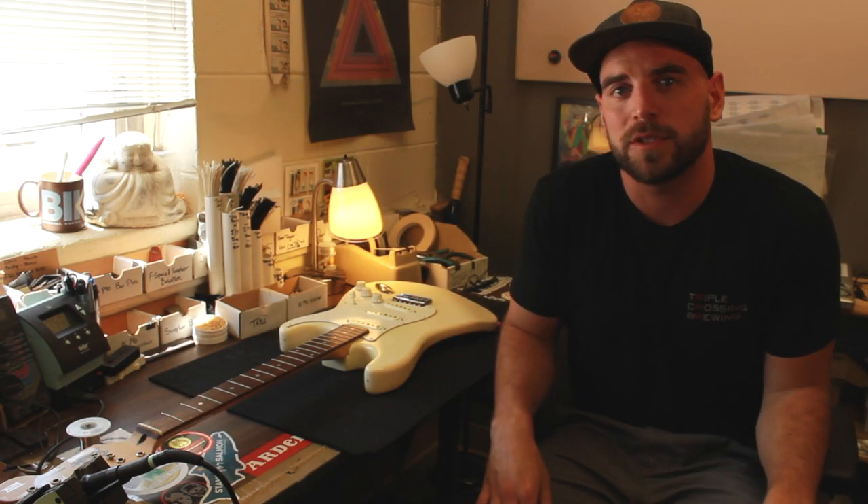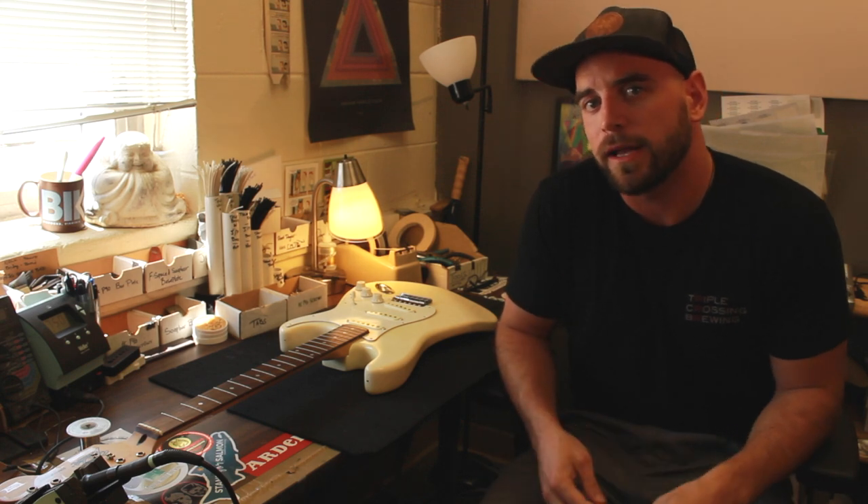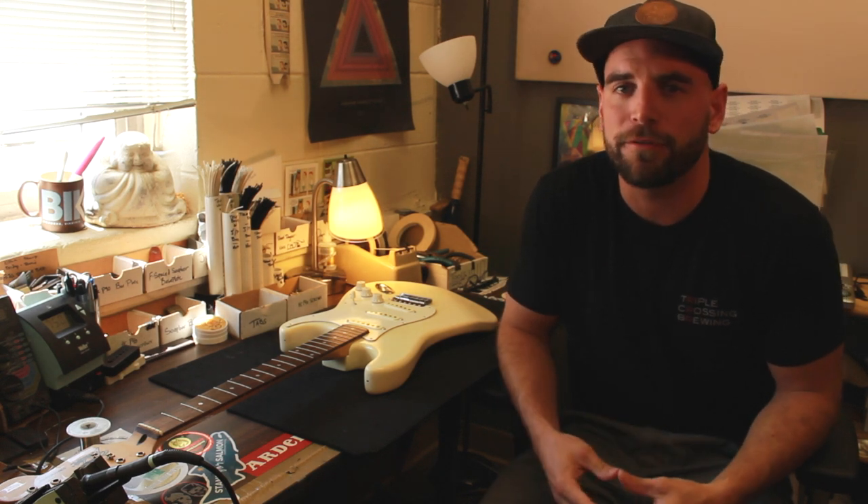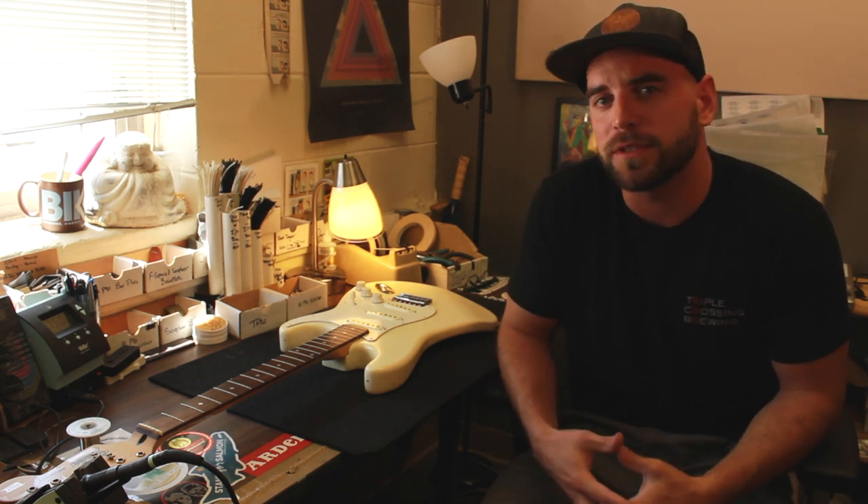That's it. Hopefully that helps you guys get that into your guitar and ready to rock. If you have any questions, feel free to drop us a line on the website or shoot us an email at info@fraylinpickups.com. We will talk to you soon.